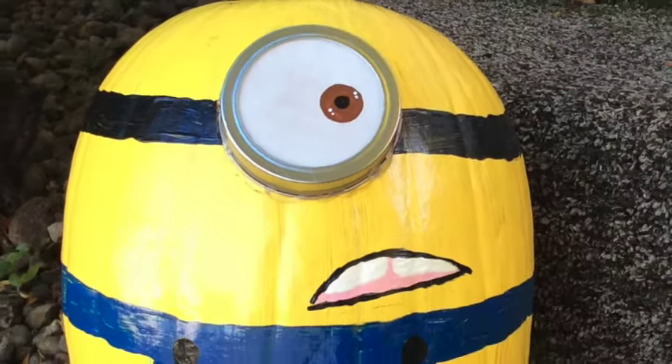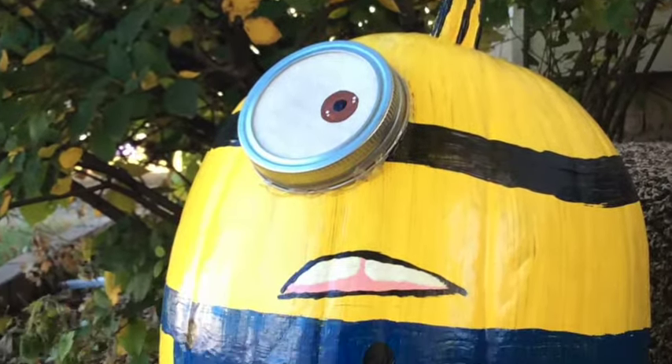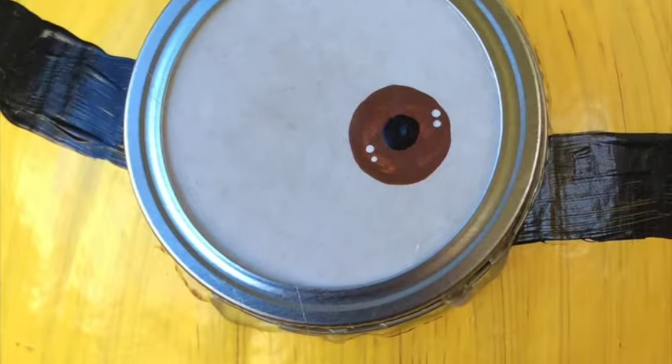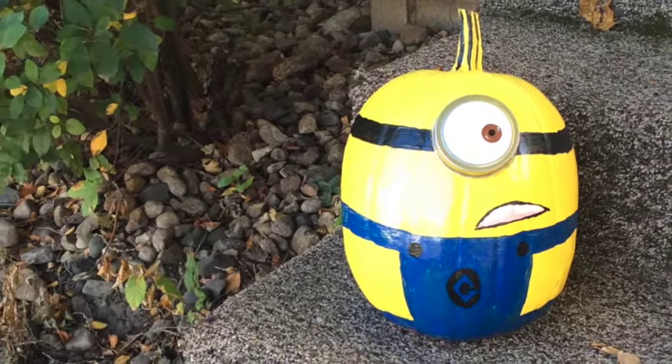We're going to start things off this week by painting a minion pumpkin. Painting pumpkins is a nice way to show off your creative side, plus you don't have to deal with the mess of gutting and carving the pumpkin. There are literally billions of ways to paint a pumpkin, but I just wanted to show you how I create this cute little guy. What kid doesn't love a minion?